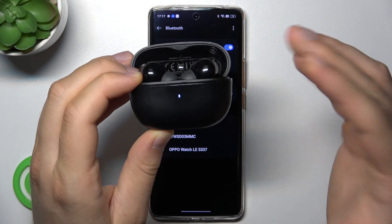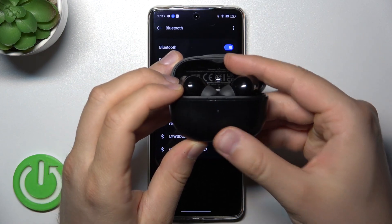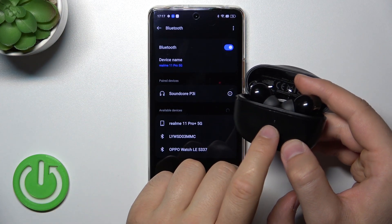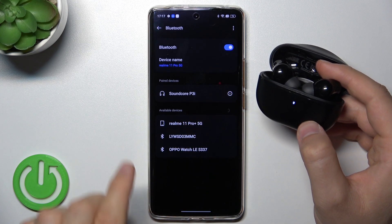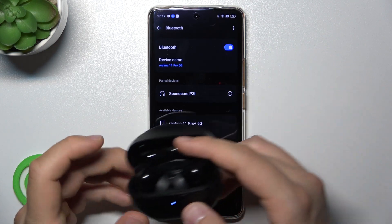Okay, it blinked, so now we can release the button. As you can see, the indicator is now blinking quickly, which means we are in pairing mode. If you still cannot find your headphones, I recommend restarting Bluetooth on your device.